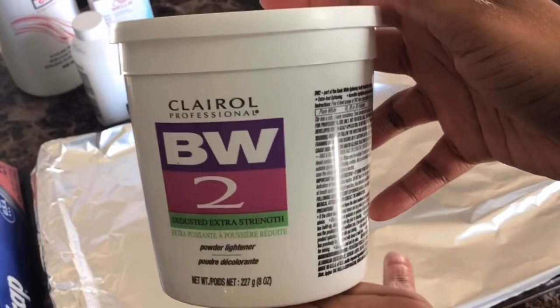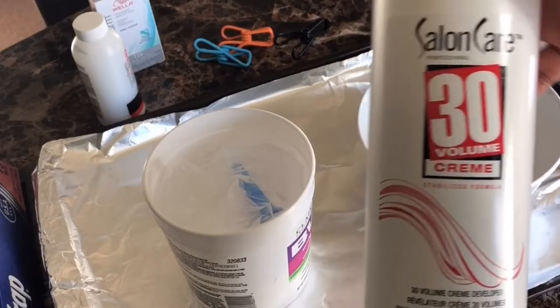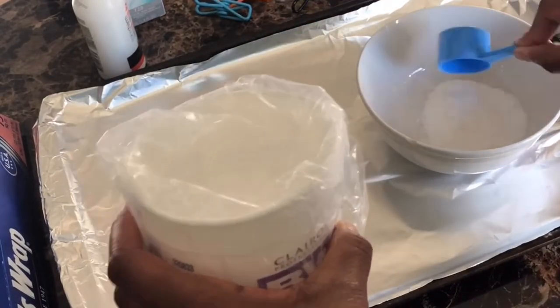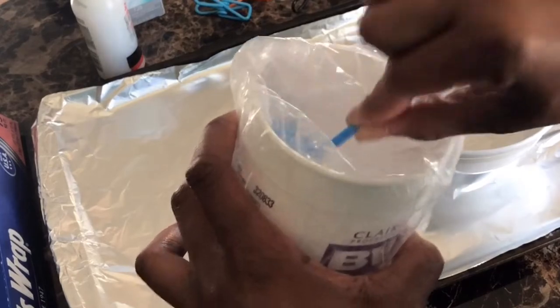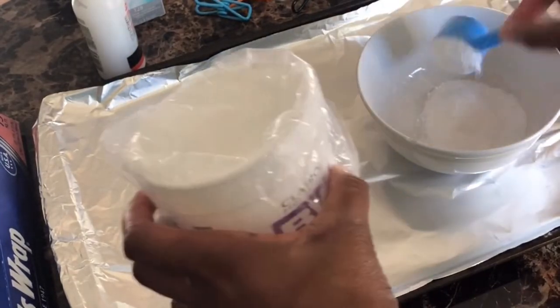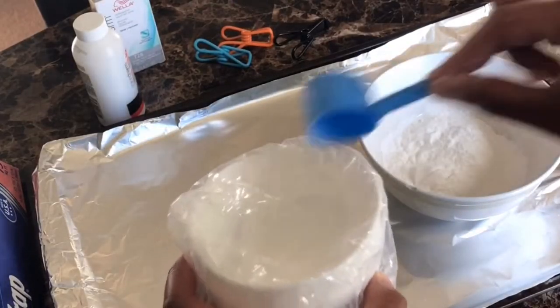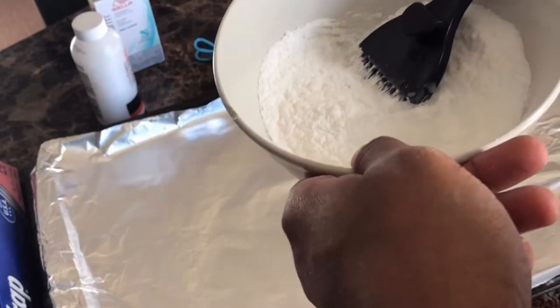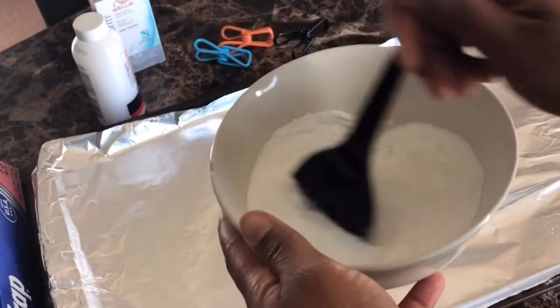We're going to start with the BW2 bleaching powder and then the Salon Care 30 volume cream. I'm going to put a couple of scoops into a clean, empty bowl. I don't really measure — I kind of just guess based on how many bundles I have. Then I add the Salon Care 30 volume cream to it.